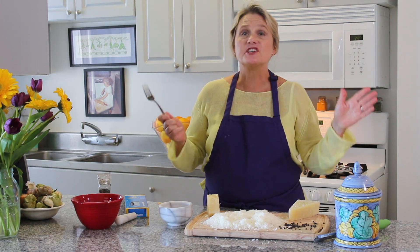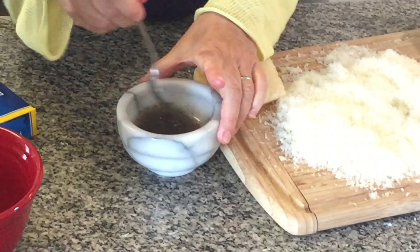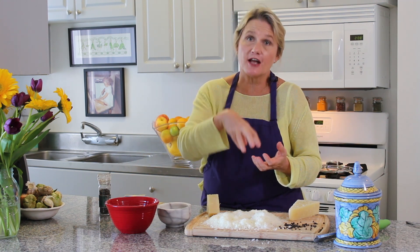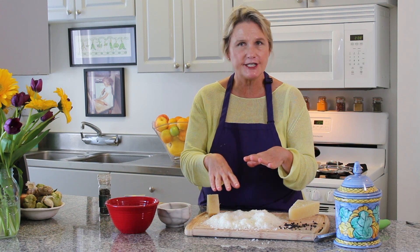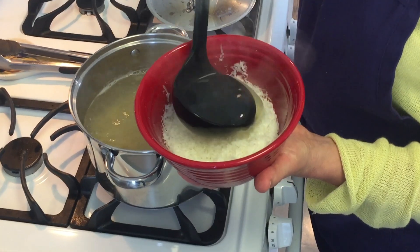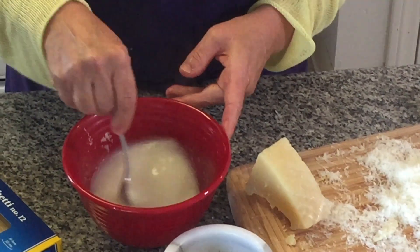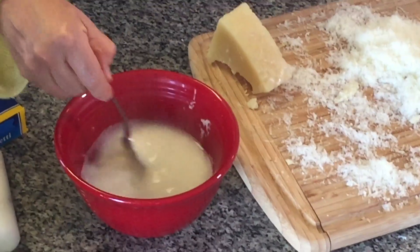My mother has been cooking for 60 years and never used a whisk in her life — she always uses a fork. Looks like tea almost. Now we're going to make our pecorino cream, which is the secret to cacio e pepe. You don't want to just stick pecorino cheese on top of drained pasta — it'll be all clumpy. So you make a sort of cream out of the pecorino and pasta water. I'm taking about half the pecorino — about a cup — and adding about a cup, two ladles, of pasta water. Mix that around. This looks like the liquid from yogurt or cottage cheese, and the pecorino is melting right in.